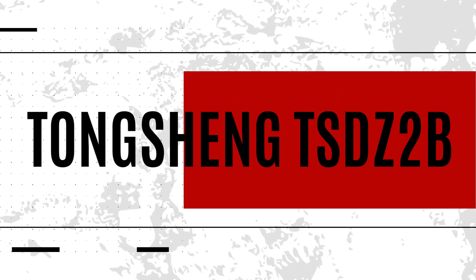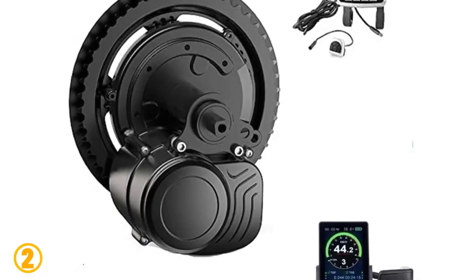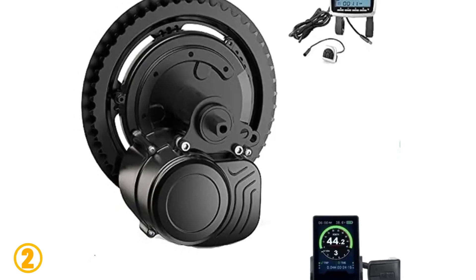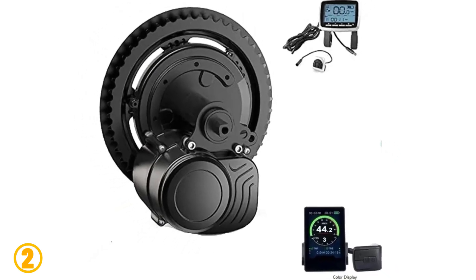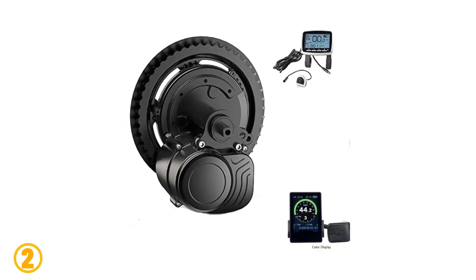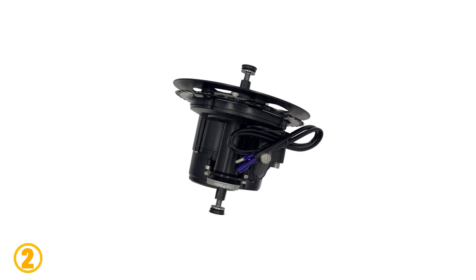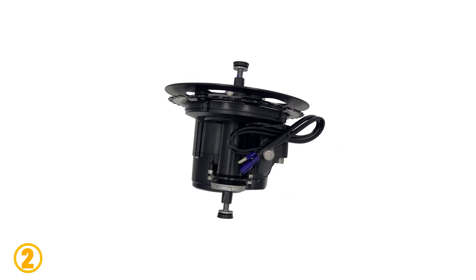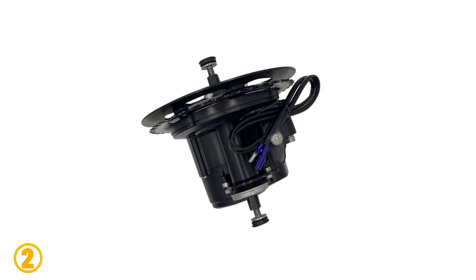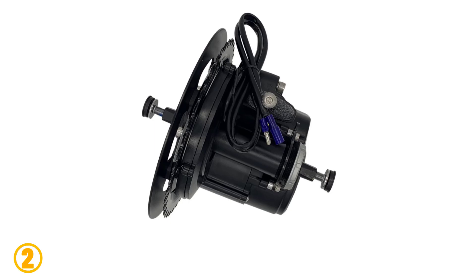Number 2 is the Tongsheng TSDZ-2B. Specifications: Brand — Tongsheng. Model — TSDZ-2B. Motor type — brushless. Wattage — 400 watts. Design — brushless. Voltage — 36 volts to 52 volts. Rated power — 250 to 750 watts. Sensor — torque sensor motor. Warranty — 1 year. Certification — CE, RoHS.